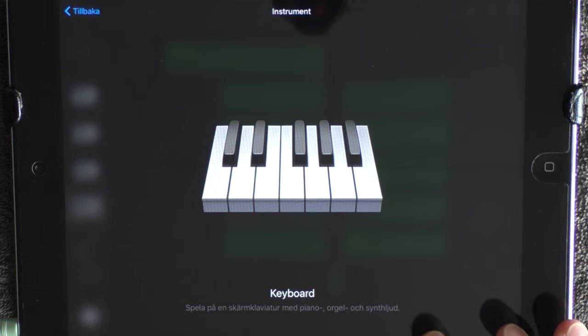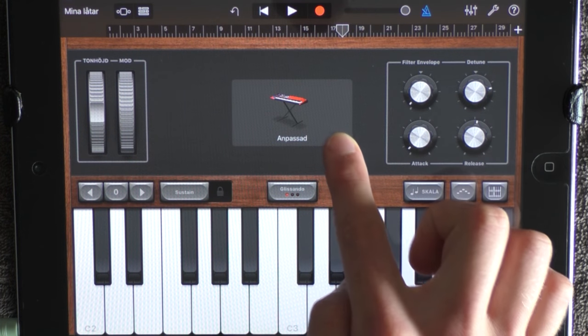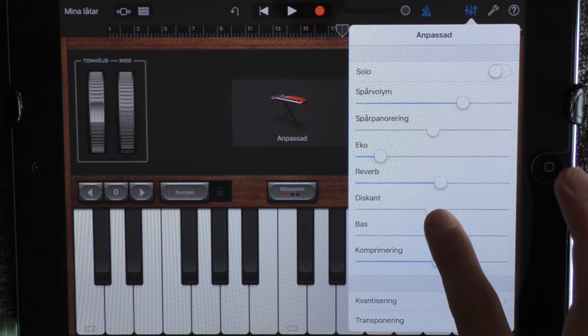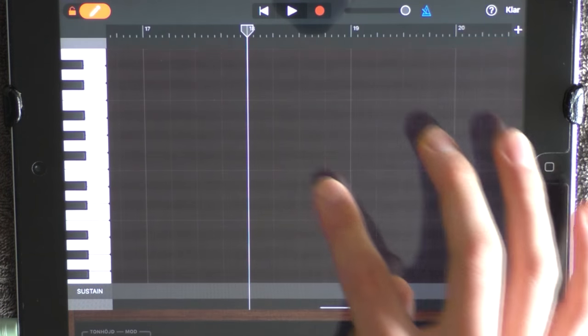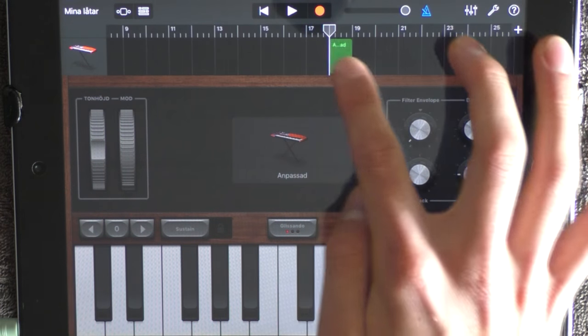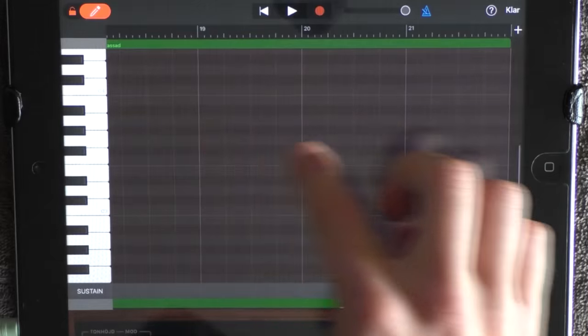Add the lead at 18 — go into your keyboard, choose Leads and Dance Anthem. Drag these ones like this. Click here, add a little bit more reverb and just a tiny bit of treble. Go into edit mode, put out something, go out, zoom in, drag it out to 22, and go in again. Add this melody.